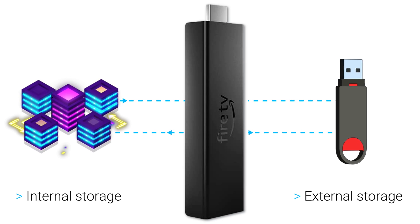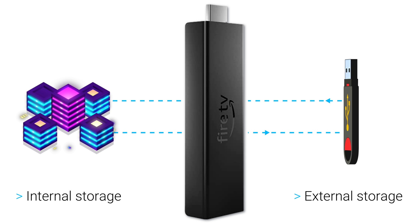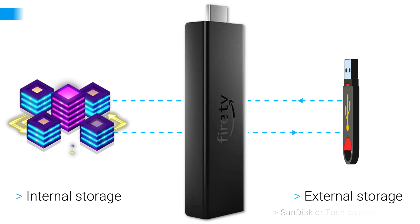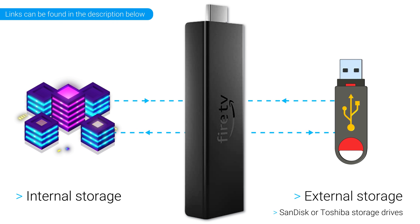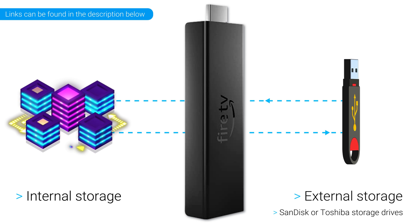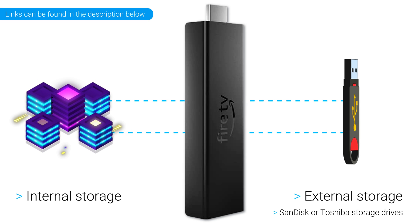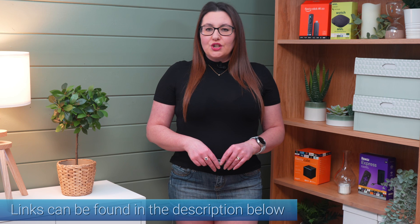It is important to note, however, that increasing storage may slow down your Fire Stick's performance when launching apps and navigating menus. This is because files on the USB storage cannot be read as quickly as those on the internal device storage. To avoid any issues, I suggest using SanDisk or Toshiba-branded storage drives, as I've never experienced any problems with these brands on any of my Fire Sticks. You can find links to my recommended USB storage devices in the video description and pinned comment.